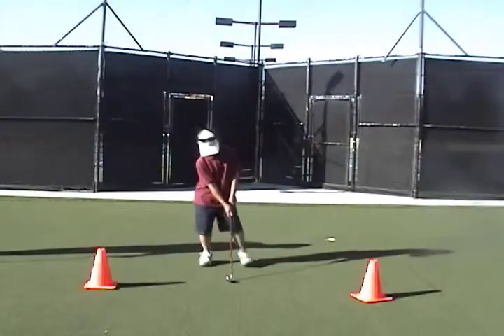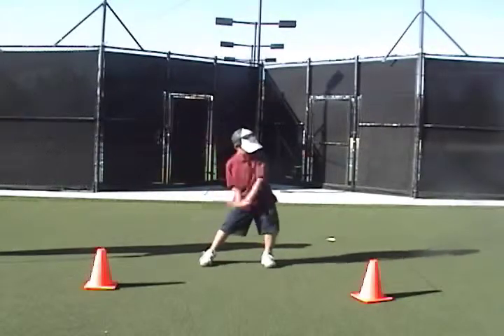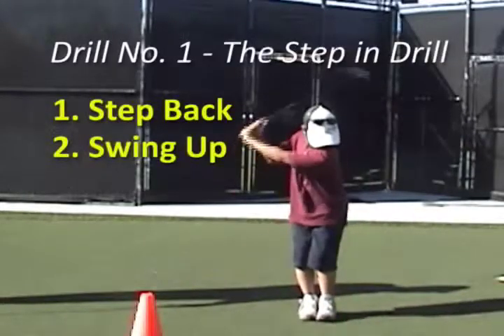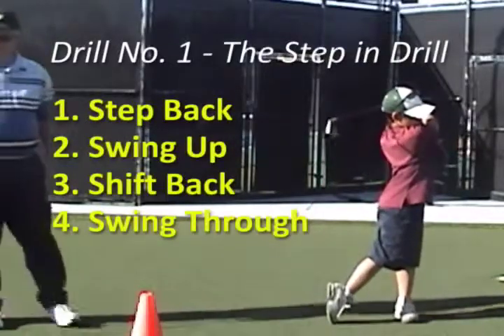You bring your front foot back to your back foot, you swing the club up, you shift your foot back, and you swing through — that's the motion of the golf swing.